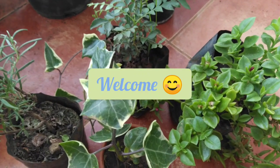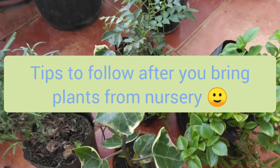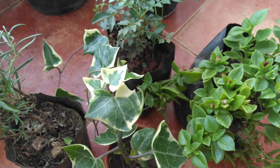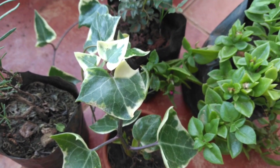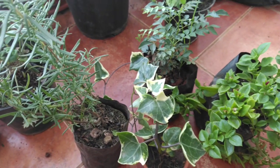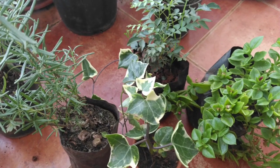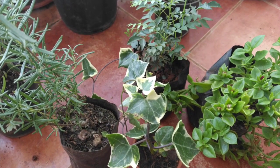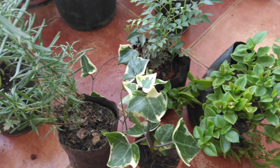Welcome to Garden a Beautiful Life. In this video, we are going to talk about the tips we should follow after we bring plants from nursery. We all have this problem that whenever we bring plants from nursery they suddenly wilt, and after repotting they suddenly wilt and die. I follow a few tips that have really helped me keep my plants healthy, and in this video I'll be sharing those tips with you.